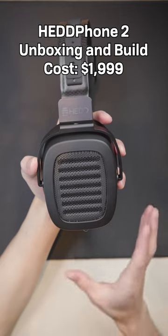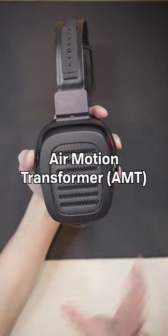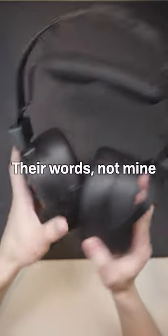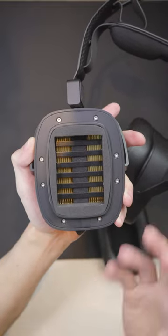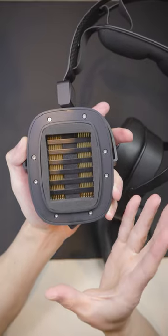This headphone is really interesting because it uses a type of driver known as an air motion transformer, or AMT driver for short. It's different from your standard dynamic or planar drivers because it supposedly is able to squeeze out air at four times the speed of a regular headphone. You can see it has this sort of folded diaphragm — I like to think of it as an accordion, kind of squeezing air out in that sense.